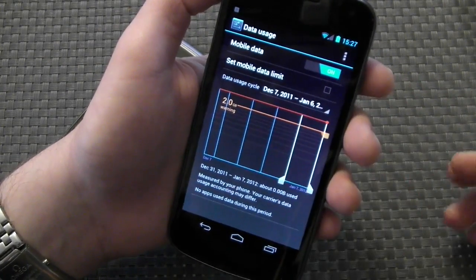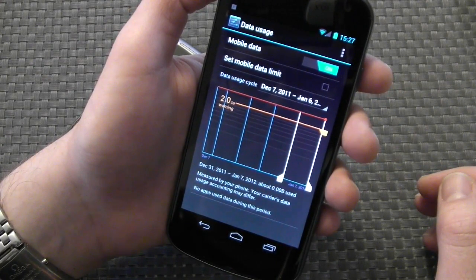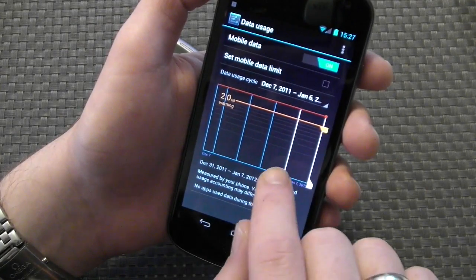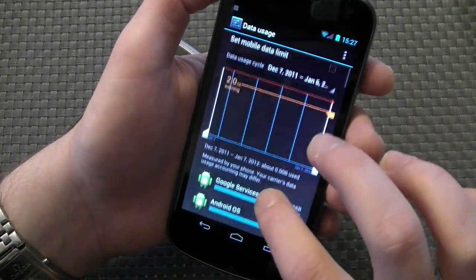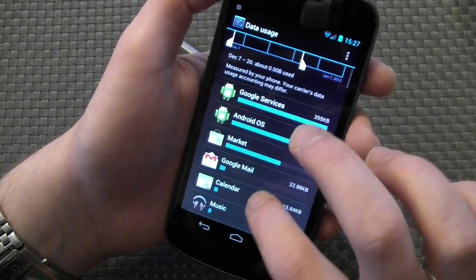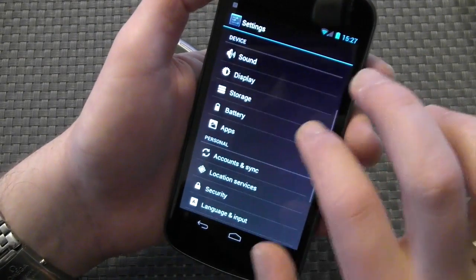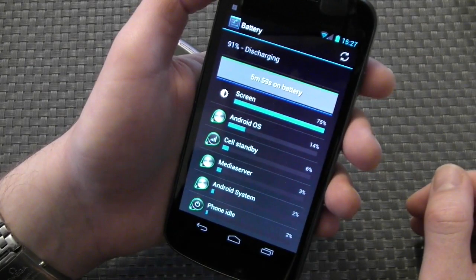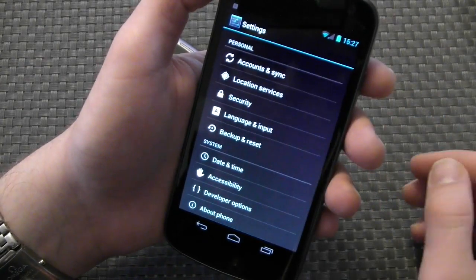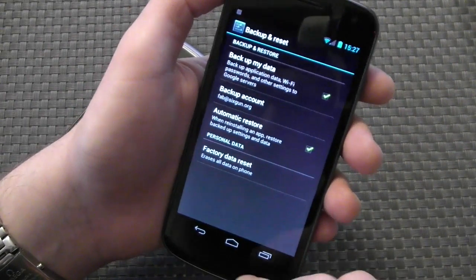This is the new data usage feature — you can set warnings and data limits, which is really useful if you have data caps, or if you're roaming. It's a very nice graph, very intuitive. It shows you what apps use the most data, which I'm really interested to look into once I've been using this phone for a while. The battery usage and menus are pretty much the same, they've just reorganized things a bit, which is more intuitive.